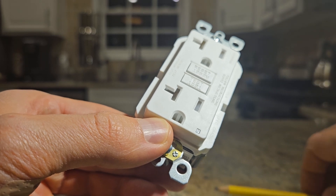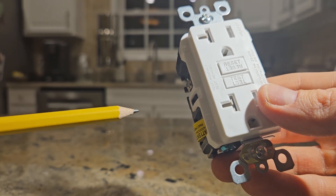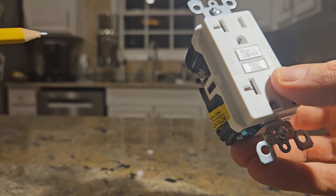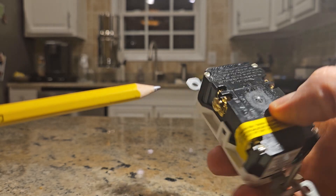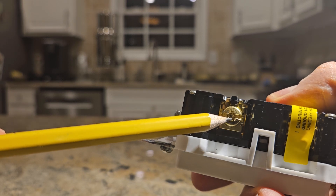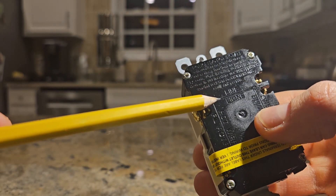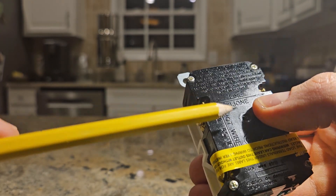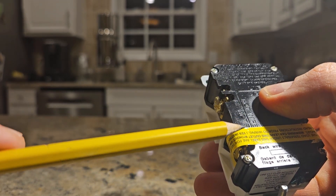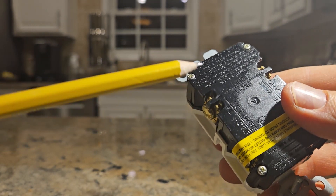Here's how the GFCI outlet works. It continuously monitors the amount of electricity flowing in the circuit by comparing the current entering on the hot wire side. If I flip this over, you'll see it says 'hot' — the hot side is the terminal screw that is either brass, gold, or black. You can see it says 'line,' and there's tape over the load terminals, which we'll explain. The hot side is the power coming from the service panel to the GFCI.